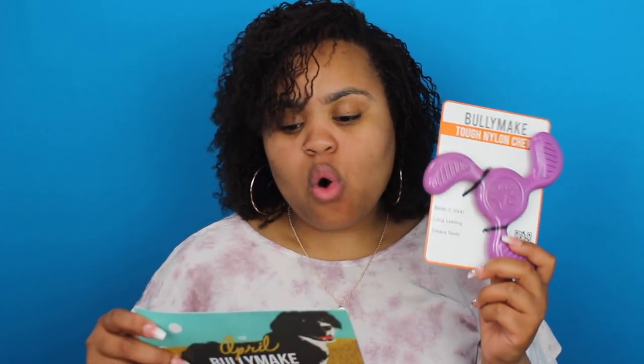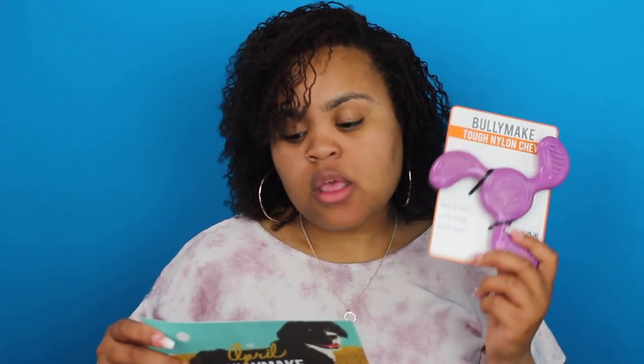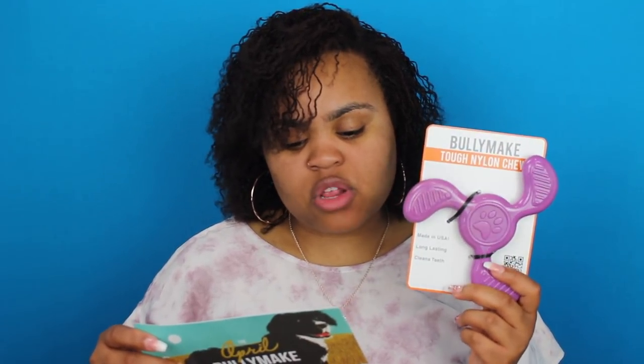So the next thing we have is the Bullymake tough nylon chew, made in USA — long-lasting clean chew. This is the Paw Nade, made by USA K9. We love the Paw Nade because it's super durable, made in the USA, and can be filled with treats to channel the energy of problem chewers. We also love it because USA K9 donates these toys to the military working dog team support association and organizations that pair returning veterans with service and companion dogs. You can reorder at Bullymake Shop dot com. Use our discount code Yorkies3 for 10% off.